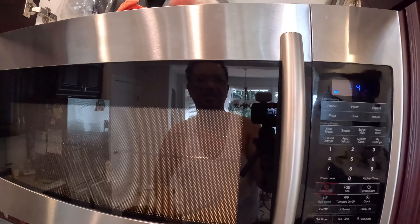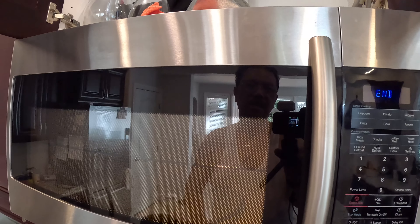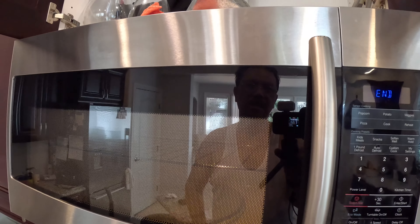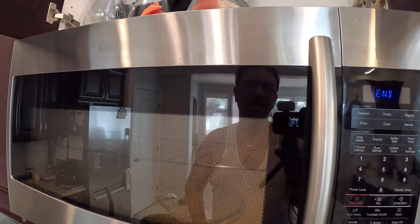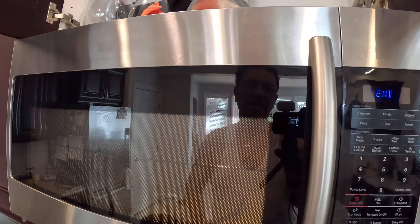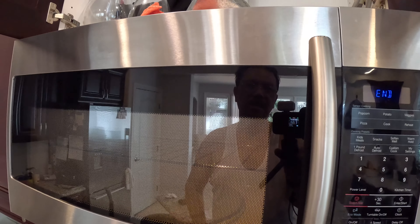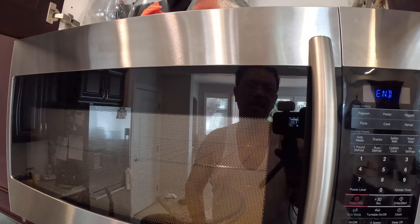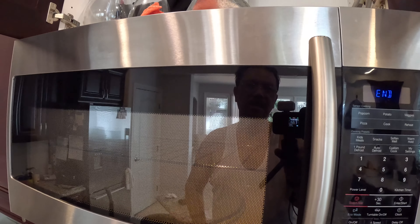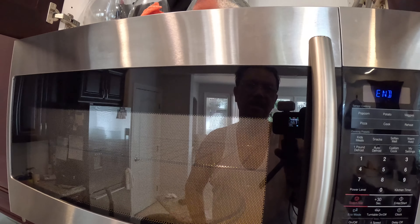Nag-work na siya. Ayan, nag-ilaw siya, hindi na namamatay. So yan lang pala ang problema niya — yung switch. Pwede mong buksan yung fan — gumagana na siya yung fan. Tapos gusto mong mag-heat up, let's say 12 minutes. Yan — nag-work na siya. Save the money, man. Hopefully you guys too. Try na to fix first — palakasan lang ng loob. Then you save your money.